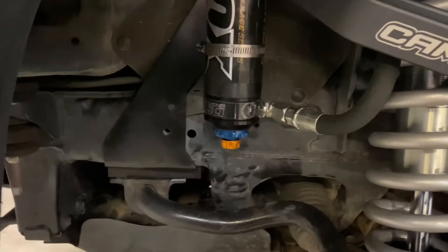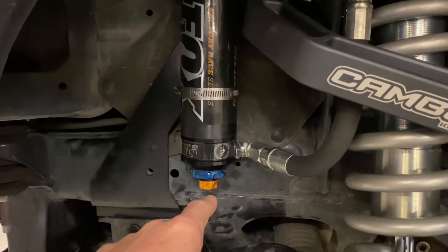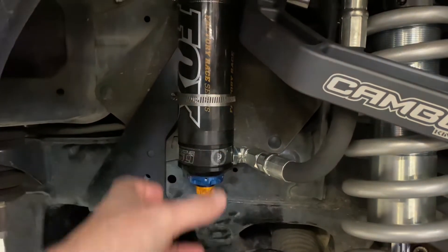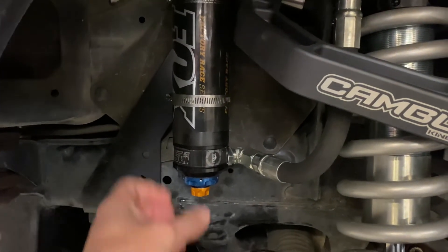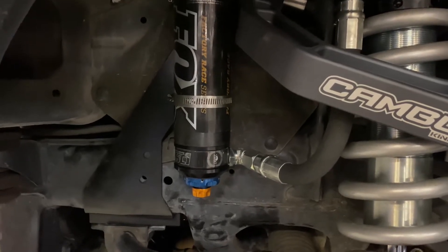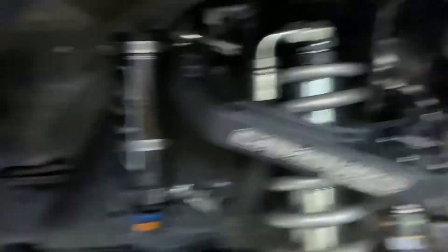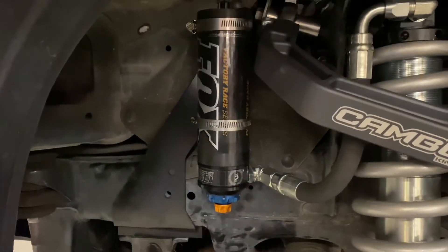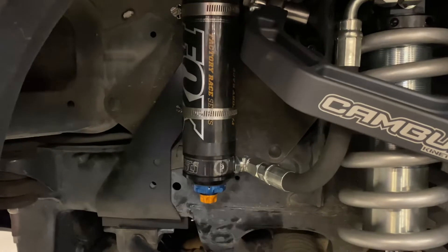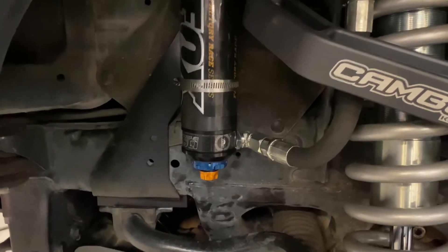Fox is known for DSC — dual speed compression. We've got a high speed and a low speed on these two different adjusters. What they do is preload the valving, and the other one opens up the hole, so it lets it flow and also puts pressure on the spring — the same way as putting pressure on the spring here. It tells the shock how much resistance it needs to open up and close, depending on whether it's a high speed bump or a slow speed bump.